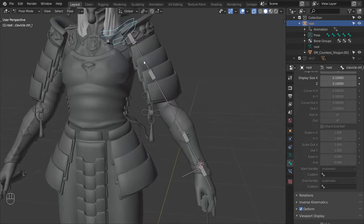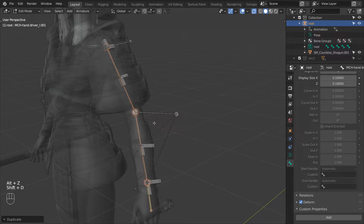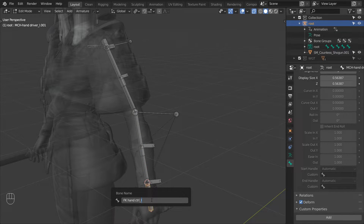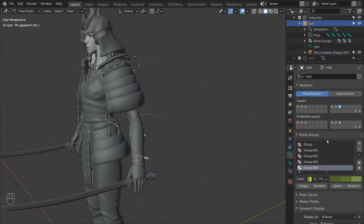Moving on to the FK arm. First select the upper arm, lower arm and hand driver bones. Duplicate them and make them a bit thicker so that they are easier to see. Then rename the first to FK upper arm control underscore L, the second to FK lower arm control L, and the last one to FK hand control L. Now just add some custom shapes to these bones and we have the FK control chain. You can also give them a different color.